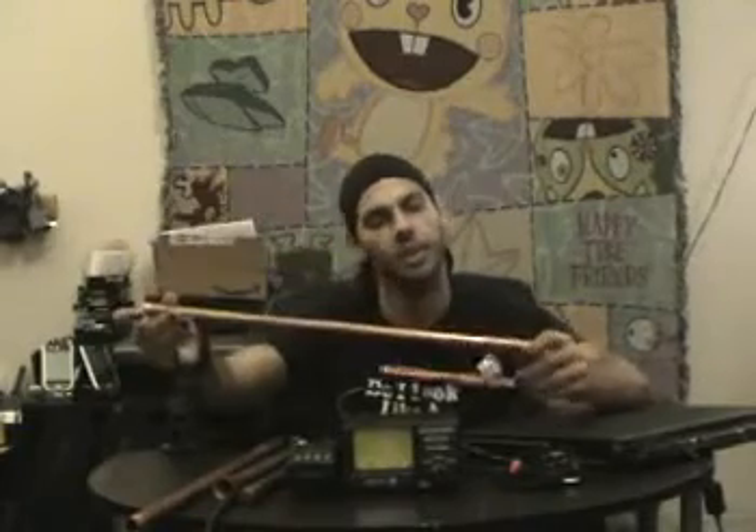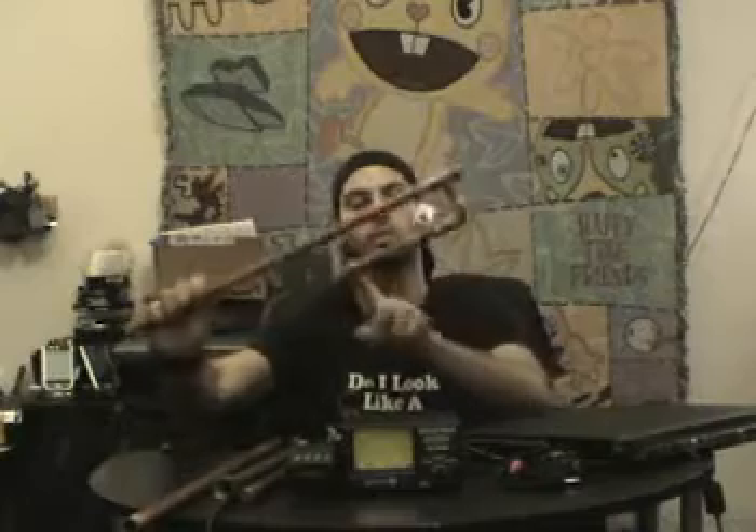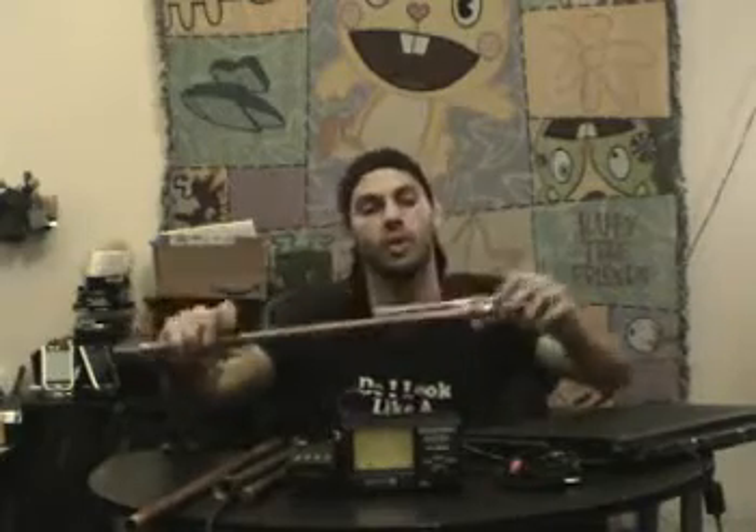A J-Pole antenna looks like a big letter J. It's actually a half-wave dipole — it's just kind of bent and contorted. This side is actually half wavelength, and then this section is one quarter wavelength, as is the other side.